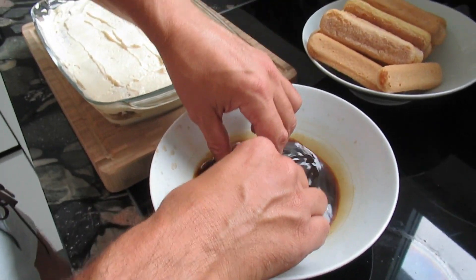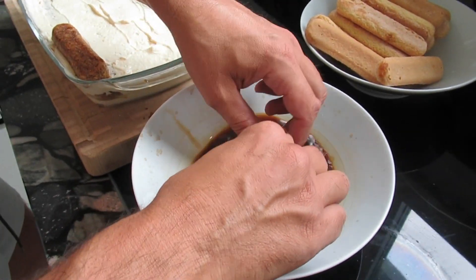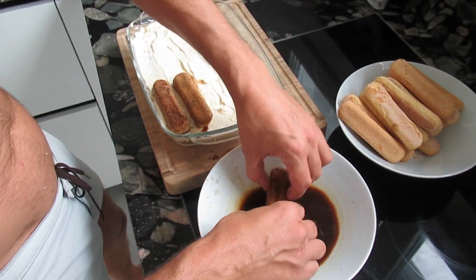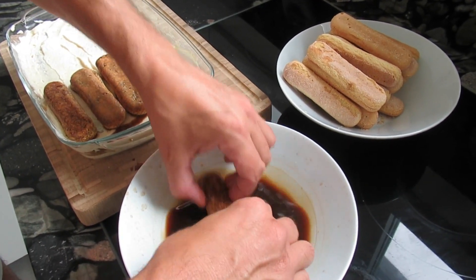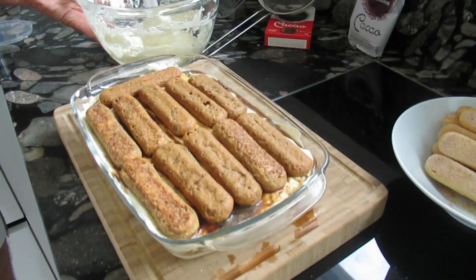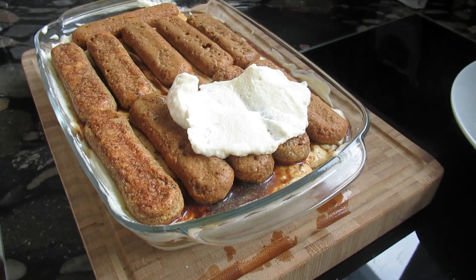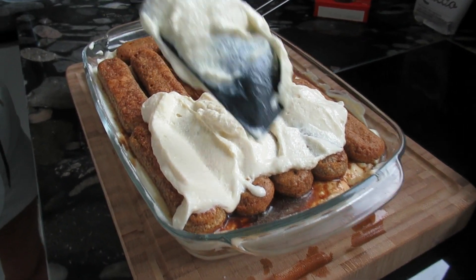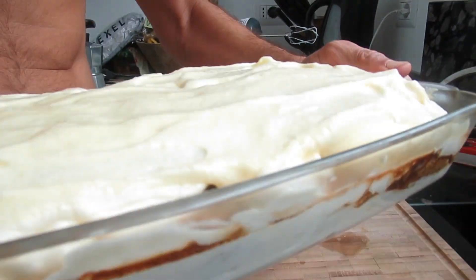Now it's time for the second round. We will do two layers of these Savoiardi lady fingers, then put the remaining cream on top. We will conclude this final layer with the remaining cream. It needs to rest for about two hours in the fridge, and then we will add the cocoa.